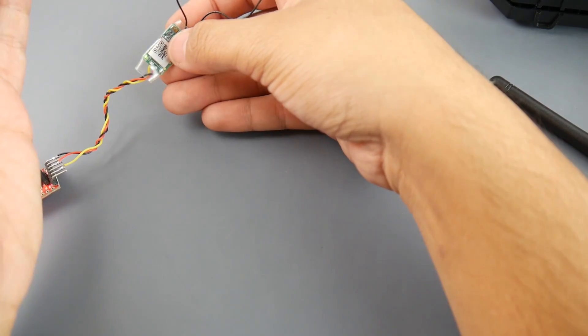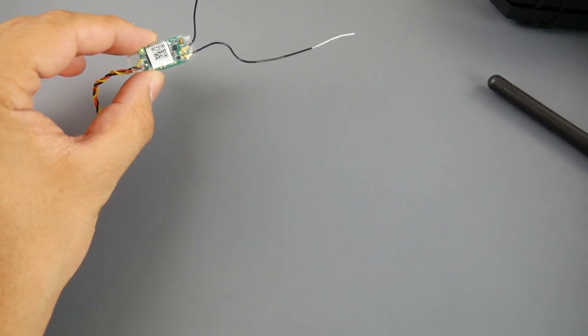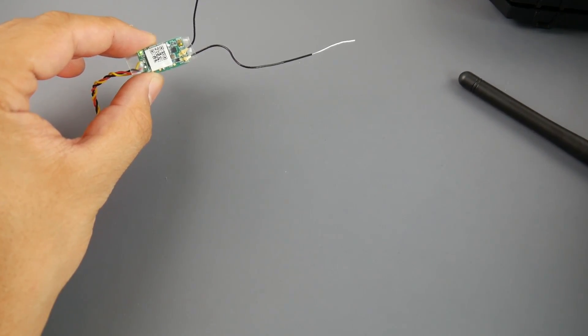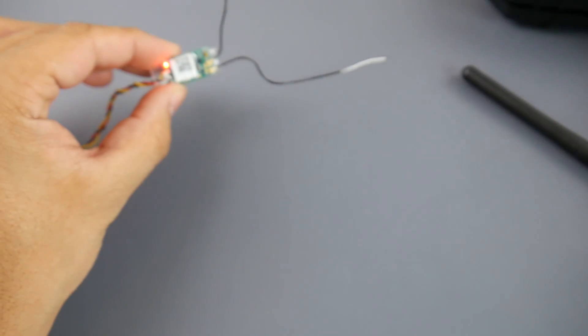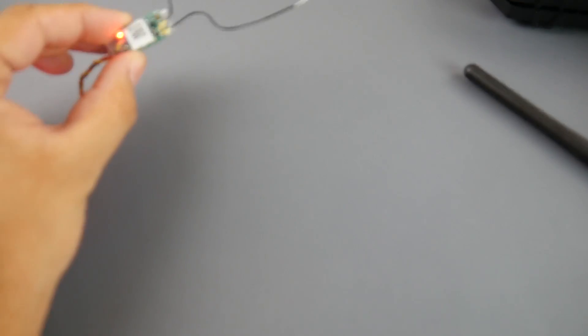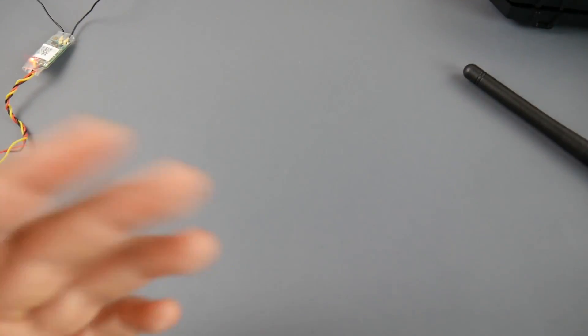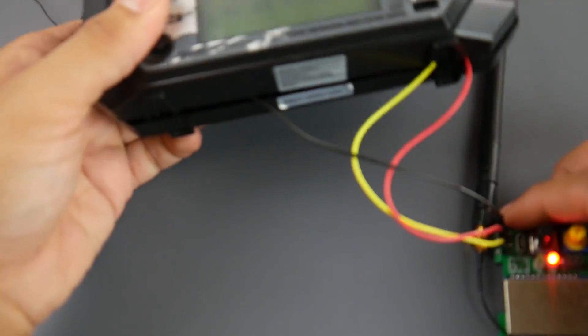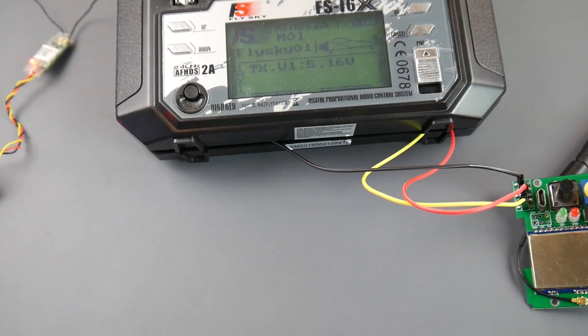It has to be a bit off camera, but you can see the green light is on — it's bound. If I remove power from the multi-protocol module we get a red light, and when I give power again it goes green. It is bound and it actually works beautifully.